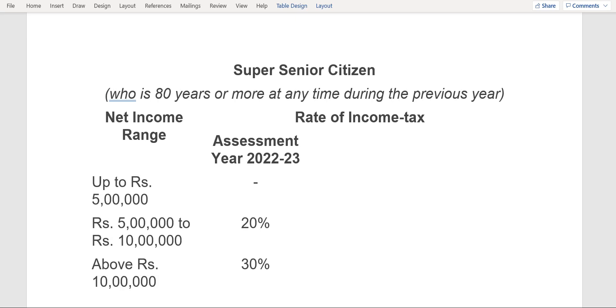Hello friends, welcome to my channel. In today's video we're going to discuss how much a super senior citizen has to pay as income tax for this current financial year. First of all, I would like to tell you that super senior citizens are those who are above 80 years of age.